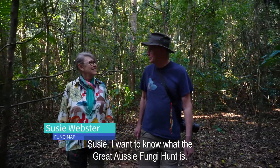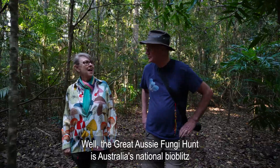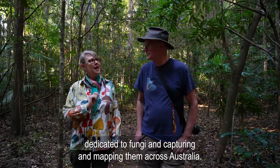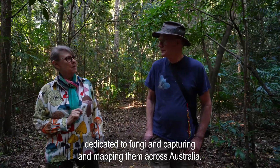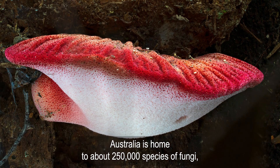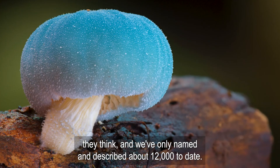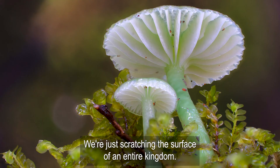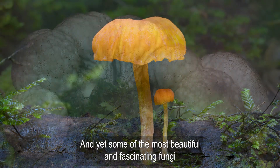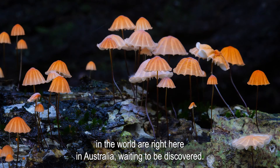The Great Aussie Fungi Hunt is Australia's national bioblitz dedicated to fungi — capturing and mapping them across Australia. Australia is home to about 250,000 species of fungi. We've only named and described about 12,000 to date. We're just scratching the surface of an entire kingdom, and yet some of the most beautiful and fascinating fungi in the world are right here in Australia waiting to be discovered.